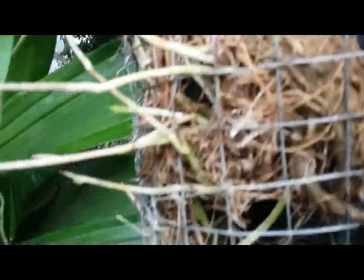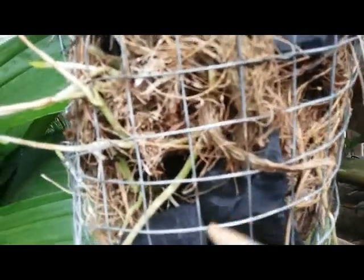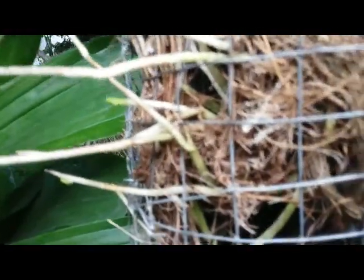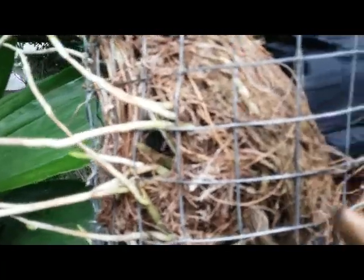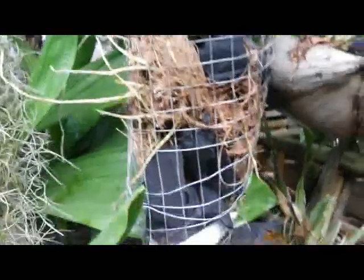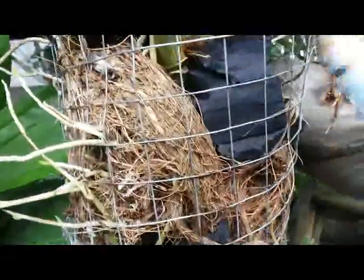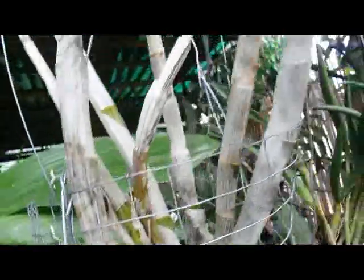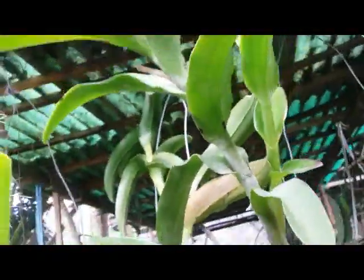No need to worry about the wire — it will not harm or hurt the orchid, especially in the root growth. This planter has so many holes, and the orchid can grow well here. The dendrobium looks very healthy.